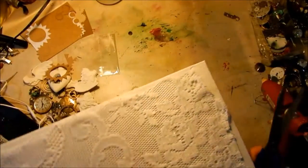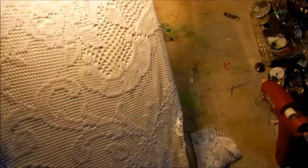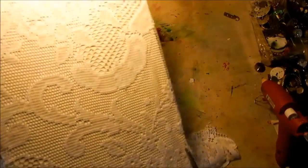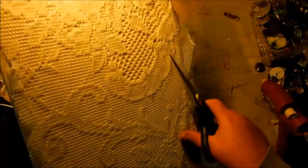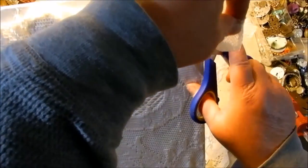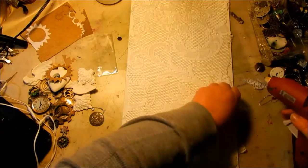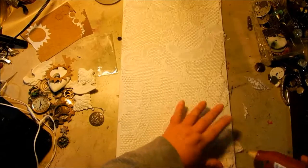I'm trimming the edges of the lace off the canvas, just doing a rough cut. We want it to look kind of rough and old and tattered. The pieces of canvas that show around the edges will accept the paint a little differently, so it kind of frames the piece in. Once it's all trimmed, I'll use the glue gun to tack down any edges that are still loose.